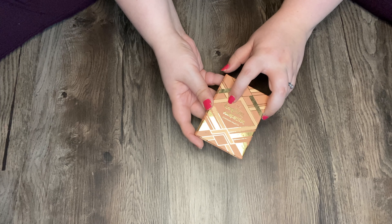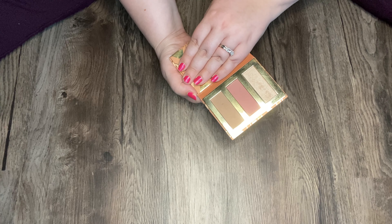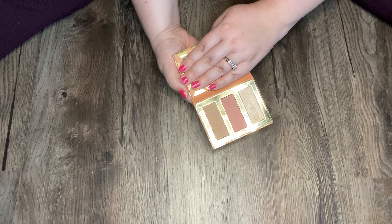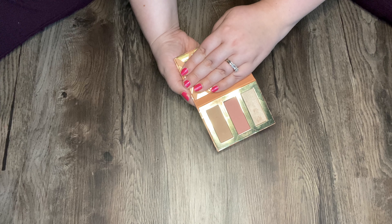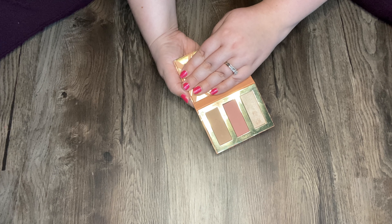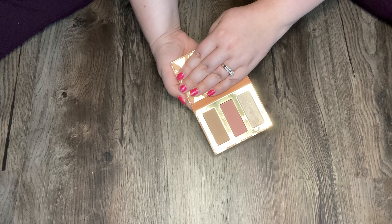This is my Tarte Hamptons Weekender Contour Palette — it has a highlighter, blush, and a bronzer. I find that these pans are really hard to get into with my brush because they're so small, but they're beautiful. I think this might become my new travel palette. I was bringing that It Cosmetics Vitality Face Disc but as I said, it's pretty old. So I think next time I travel I will bring this with me and see how it goes.